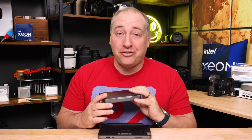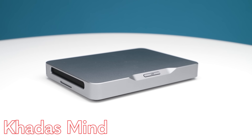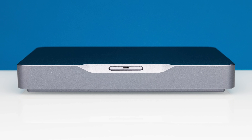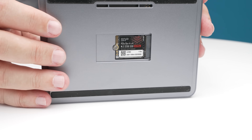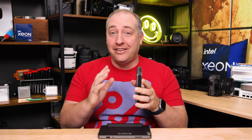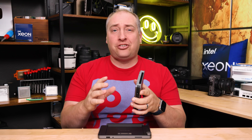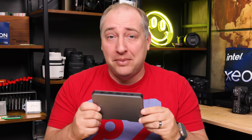Hey guys, this is Patrick from STH and this is the KarasMind PC. It is super small. There is a ton of innovation inside of this thing — some of it is really good and some of it I think are areas for improvement. I can't think of another mini PC that elicits such a visceral reaction of either people love it or they can't stand it as this Karas mini PC.